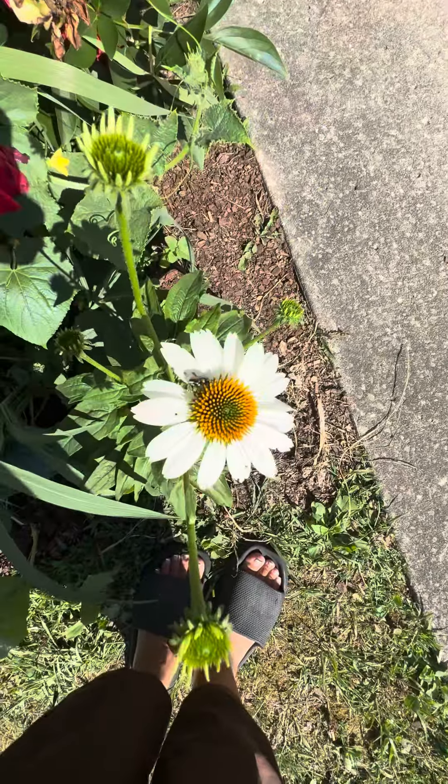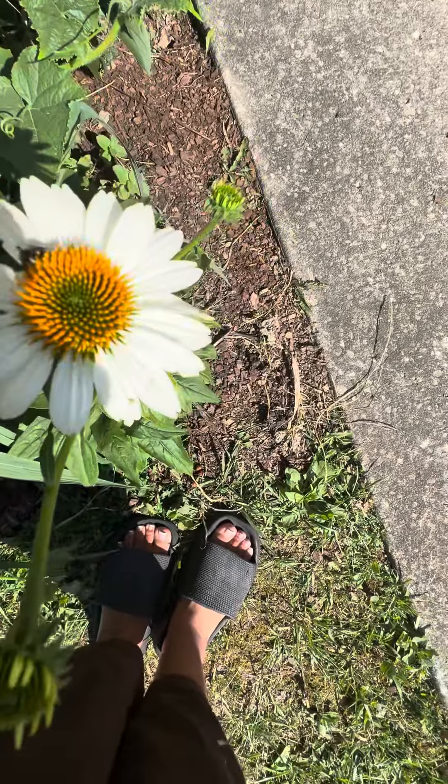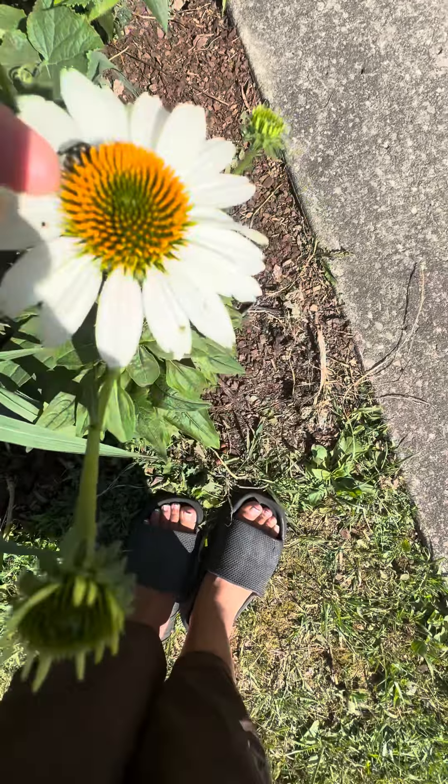This one is a daisy thing, I think it is. I don't know what he's doing on that. Get off there.